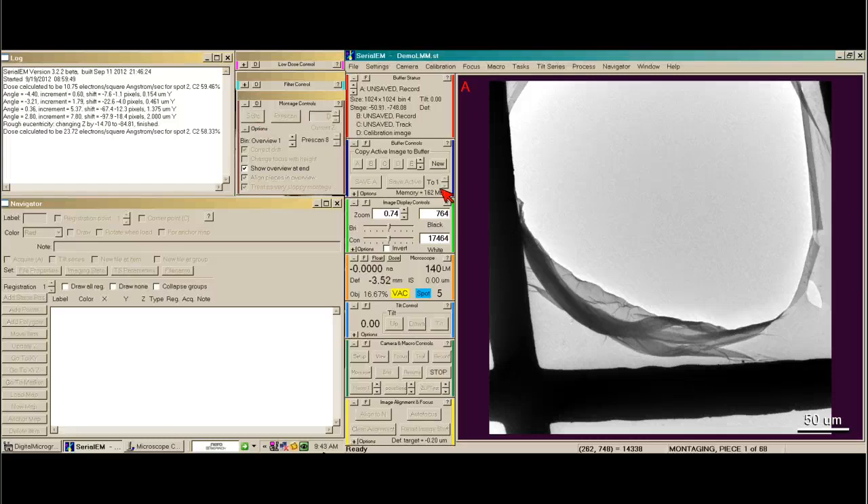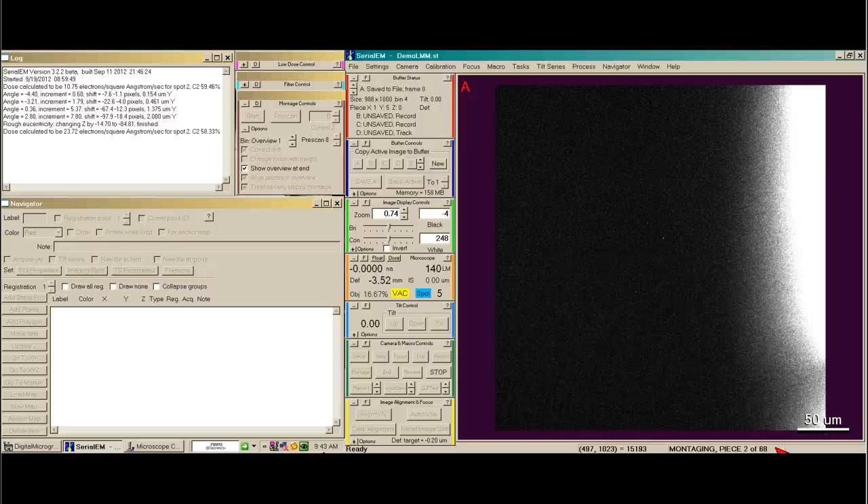It will tell us here at the bottom of the SerialEM panel that it's montaging and taking piece 1 of 68. So it's going to go to the lower left corner, take an image, then move up in Y, then move in X over 1, and then move up in Y again.